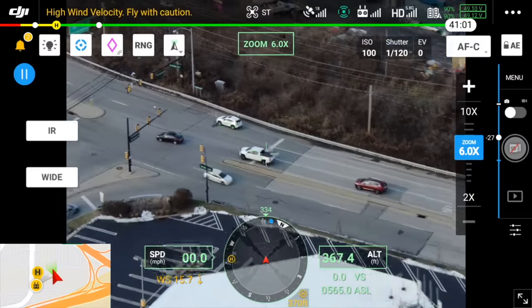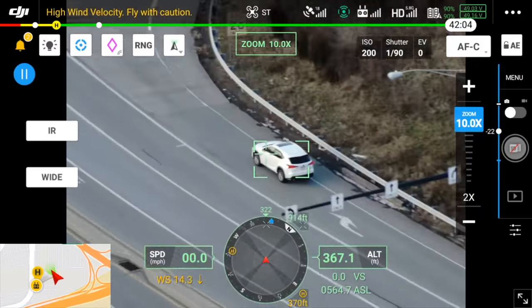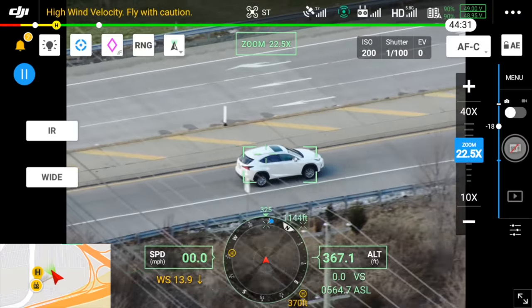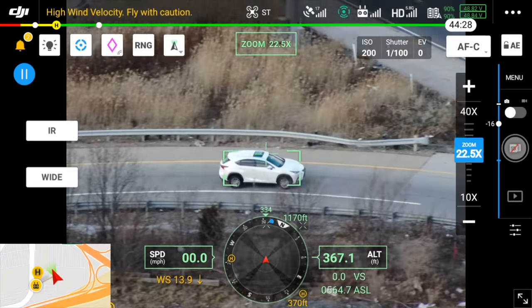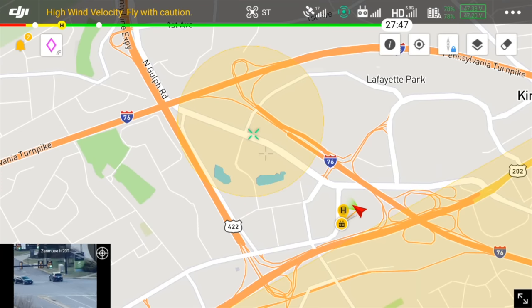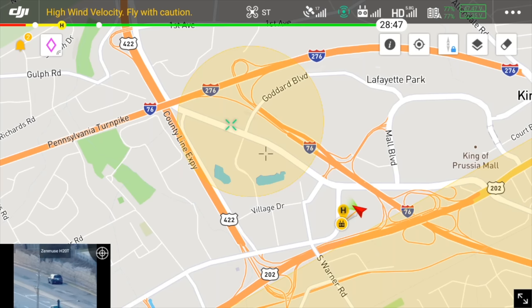Smart Track, on the other hand, resembles Spotlight and Active Track in other DJI drones — the camera trains on a subject and adjusts the zoom to keep it in frame. While the zoom camera does all the tracking work, you can switch to the wide camera for a full perspective or even the thermal camera. Taking this further by utilizing the laser rangefinder, the drone is able to determine the location of the subject being tracked by combining aircraft location, direction, distance, and height, which — like Pinpoint — can be relayed back to your team through DJI Flight Hub.